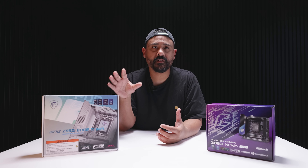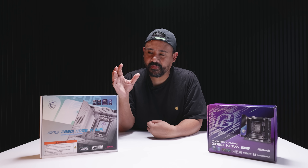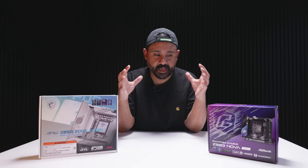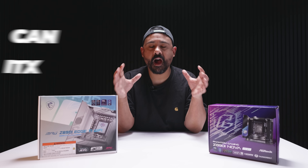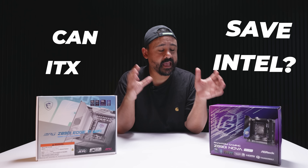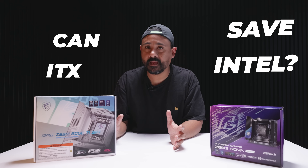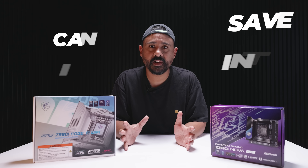We all know how Intel's new platform launch went — it was very disappointing. But it hasn't stopped me from thinking about this one question that has been plaguing my mind: can ITX save Intel's new platform? Can an ITX motherboard with a bunch of features make it a more compelling choice?